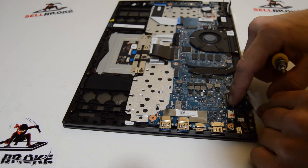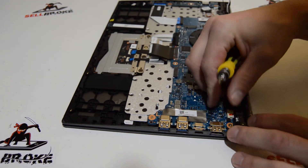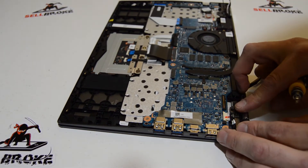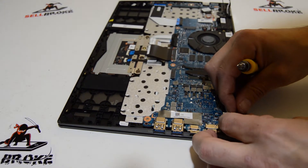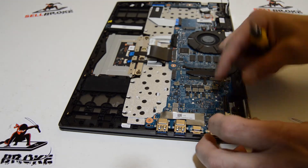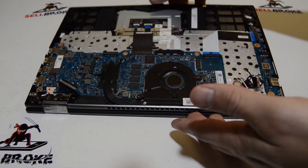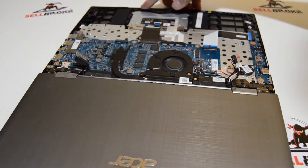Make sure the DC jack connector is out of the way — I'm just going to unplug it for now. To release the rest of the display, we're just going to open it up to 90 degrees.